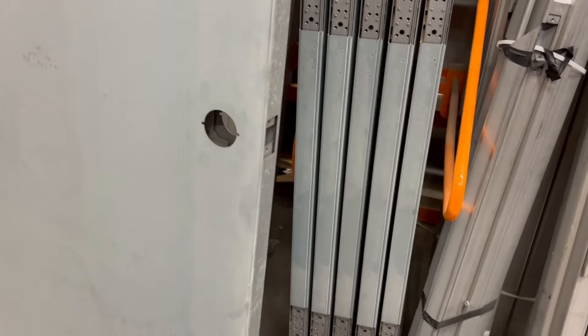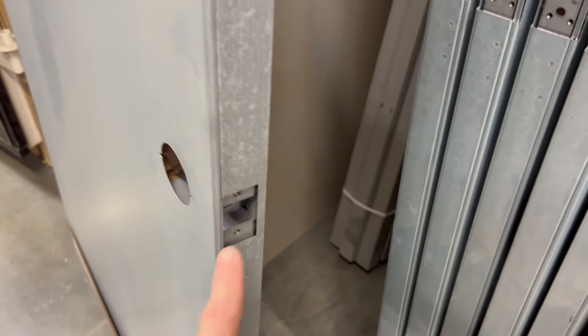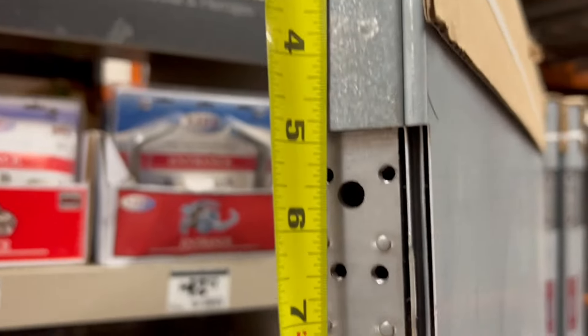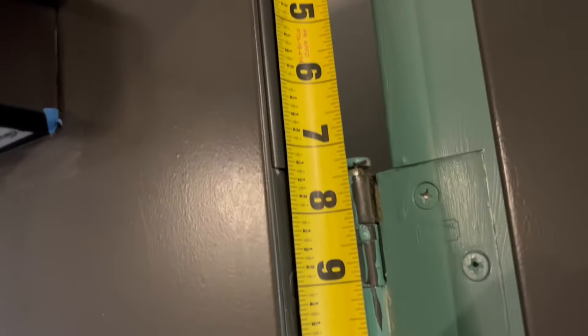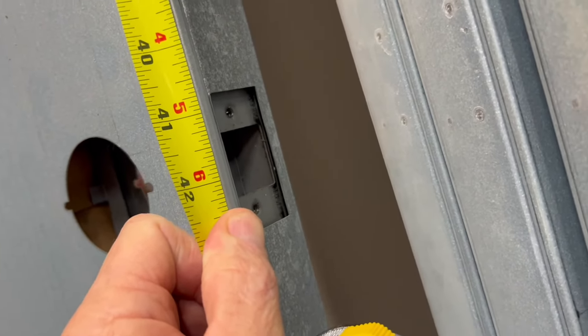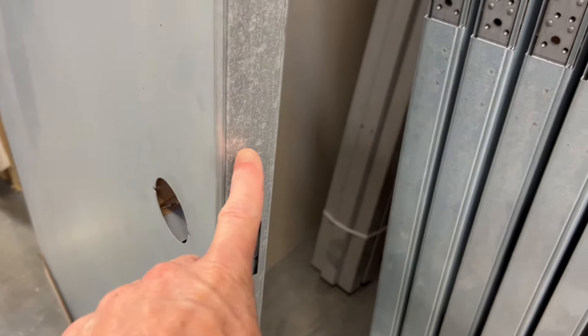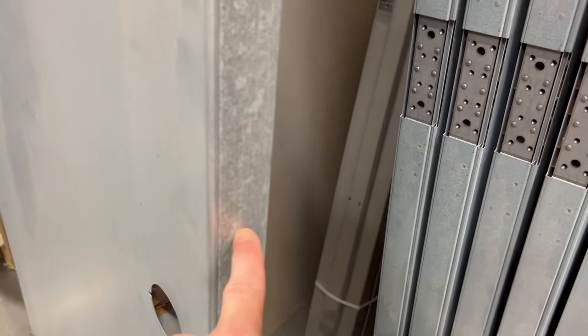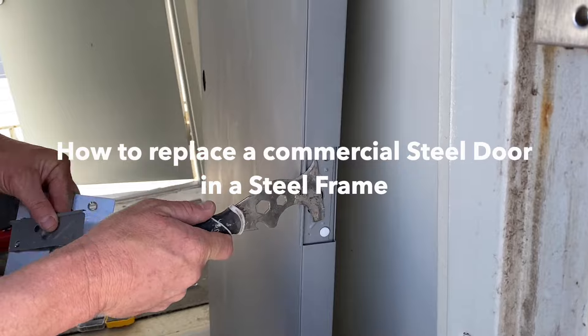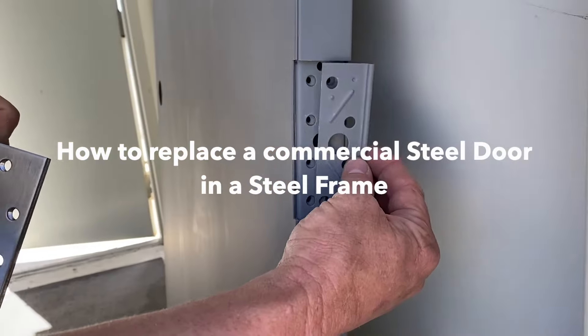Let's go over why none of these Home Depot doors - even though they're great doors - would work for our application. The width, height, and thickness are fine, and the door would fit perfectly. However, the hinge locations do not line up. You can't mortise new hinge locations into a metal door, and you can't change the hinge locations on a metal frame. The second issue is the lock bore location - it's not the same. If it's off a half inch or quarter inch that's fine, but it's off by almost three inches. This will not work. I have a video that shows a complete installation of doors I had to order to match the existing hinge locations.